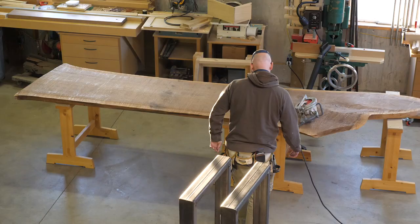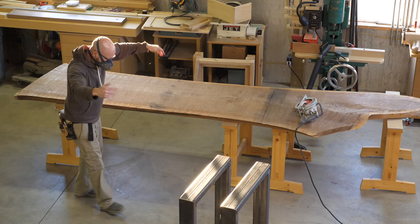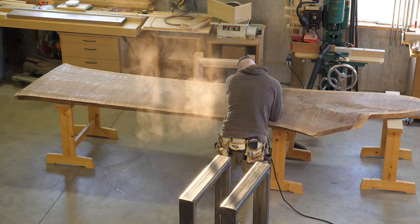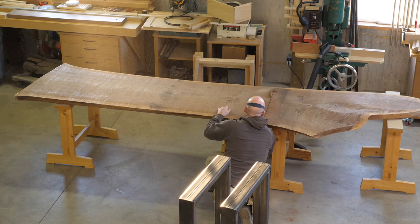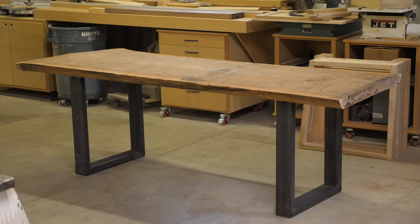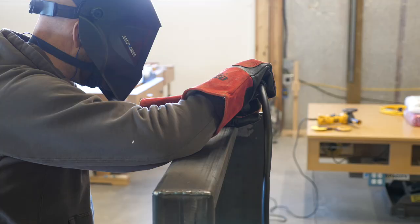I'm demonstrating a very special and ancient warm-up routine that helps me build the courage to bifurcate a piece of lumber that costs more than I make in a month. I only get one shot at this. After a successful cut, I wipe the sweat from my brow, breathe a sigh of relief, and put the slab on the legs to make sure that things look nice.